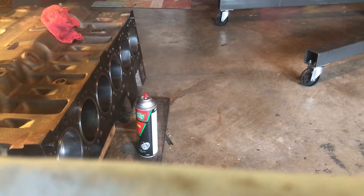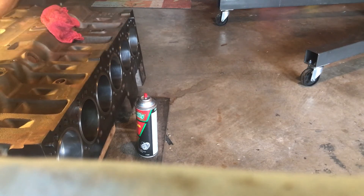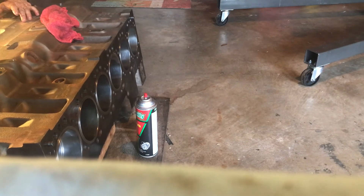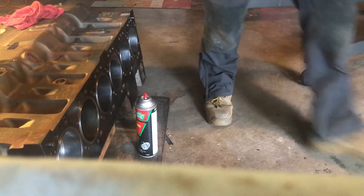I don't have to worry about the crankshaft because I've got it covered. I'm putting this on there now. Make sure my tang's lining up, then I'll torque it down. Yeah, a lot more preparation than what you're showing there.